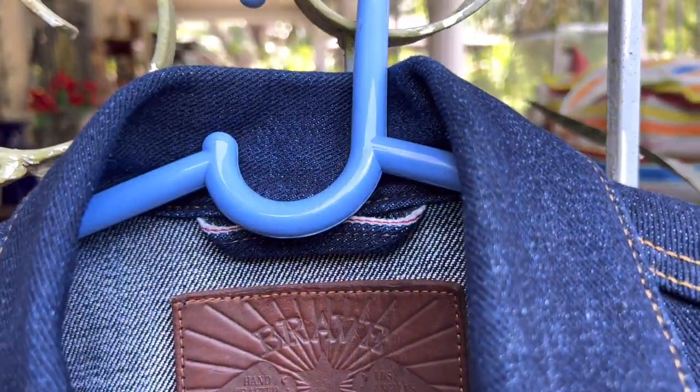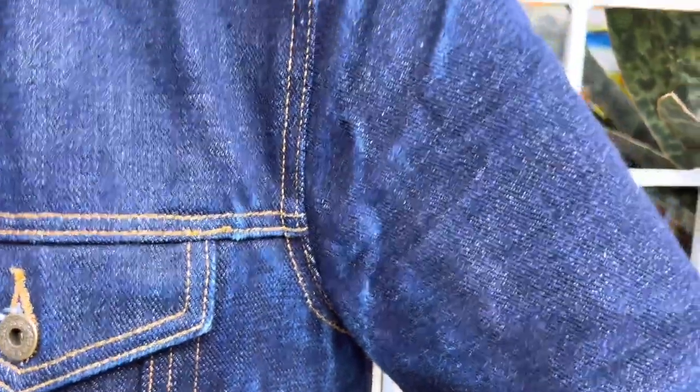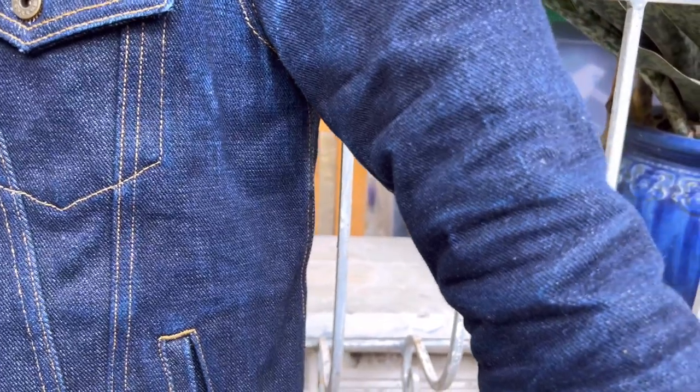And then you have the collar — you have some cracking of indigo on the collar as well. Now we have the left armpit and the left sleeve where you have a lot of indigo breaks.